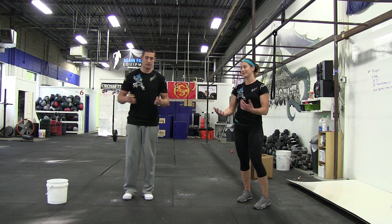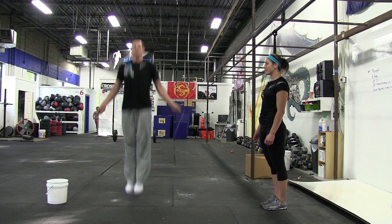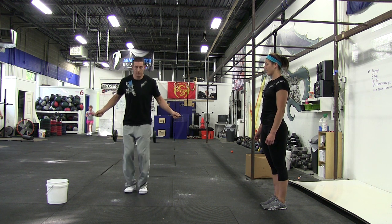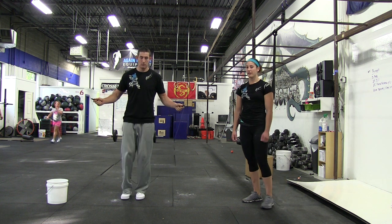So a good double under — just like that. Now let's say he hits the rope. That doesn't count. So make sure you don't count the ones you mess up on. He's got 25 double unders.